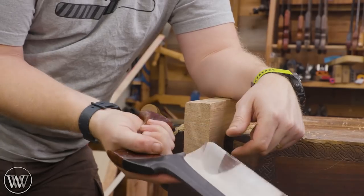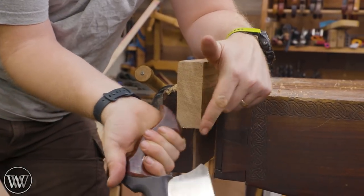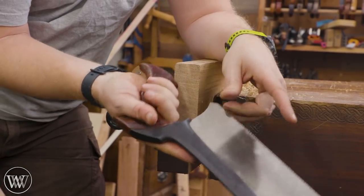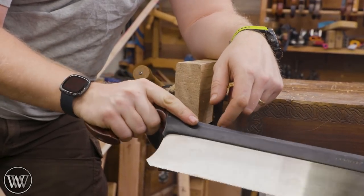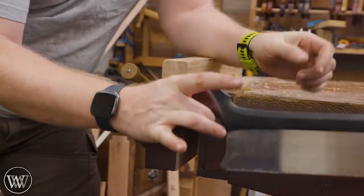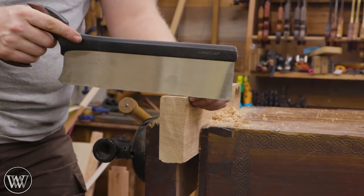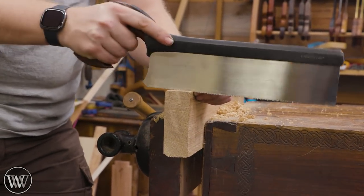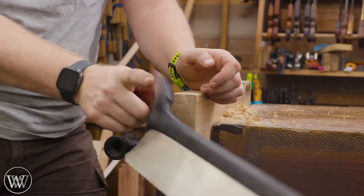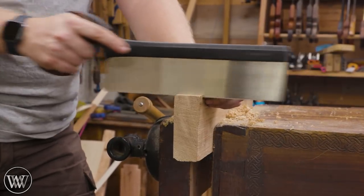When a lot of people are first getting into using a saw, they tend to grab it with four fingers and complain about the saw handles being too small. Well, they're not intended to be held with all four fingers — they're intended to be held with just three. The index finger goes forward, and the whole saw balances between the middle finger and the back of your palm. A very light touch is all you need. Index finger pointing forward, let the saw do the work, and don't squeeze it or it's going to turn you off the line.